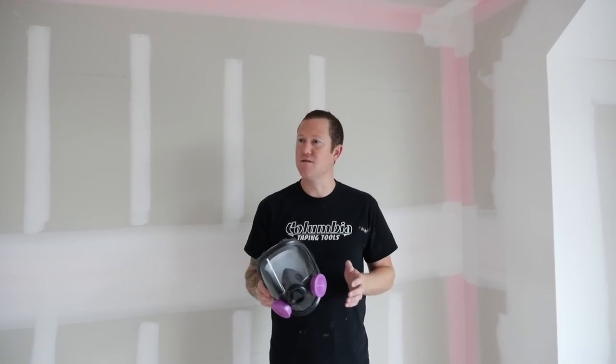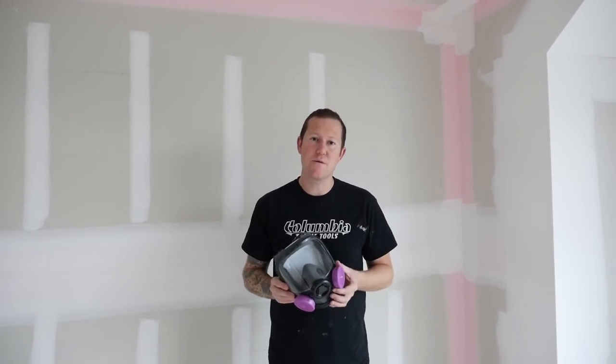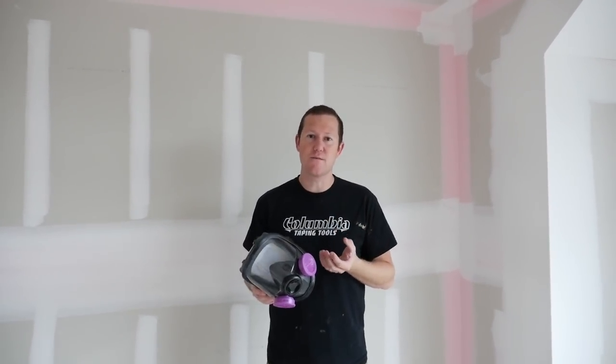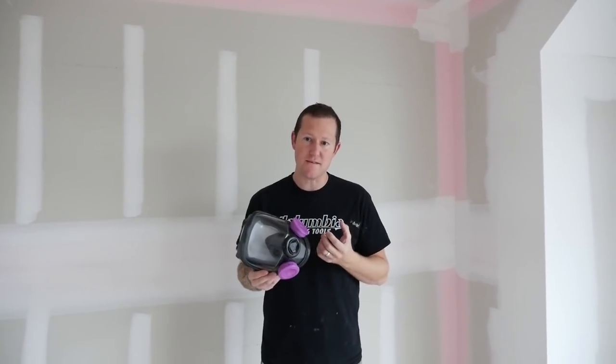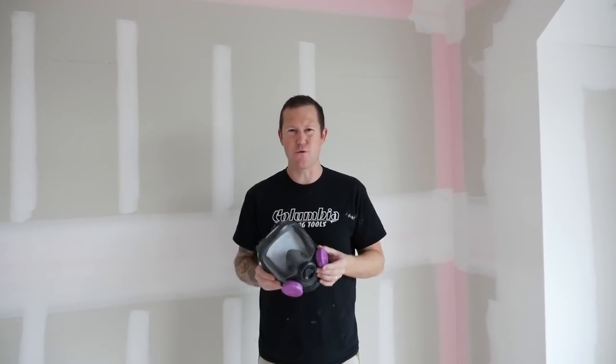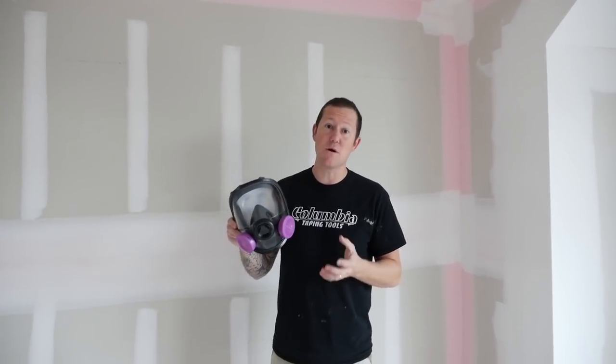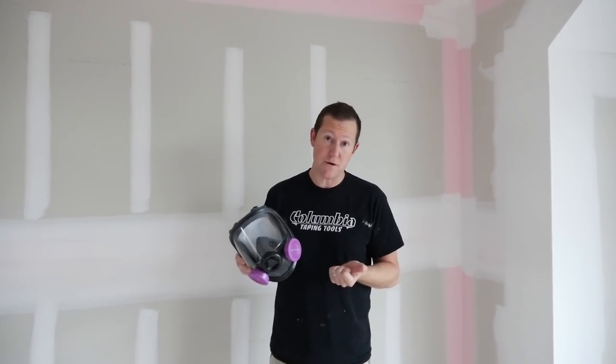Sanding is the least favorite part of pretty much anybody who does taping - sanding day is the dreaded day. You wear the little paper masks that work kind of, but we all know you're still breathing some dust in, your eyes get full of dust and you just feel gross at the end of the day. So we're gonna give this full face mask a shot to see how much this helps and if it really makes us feel better at the end of the day.